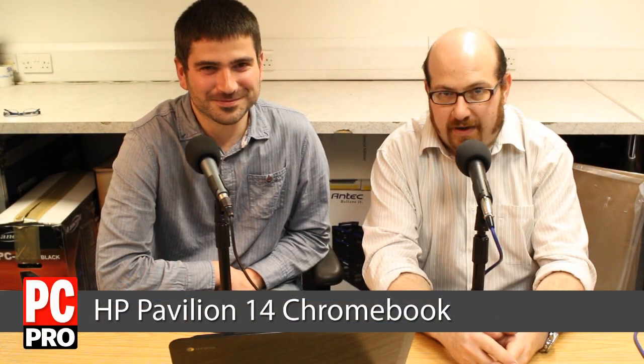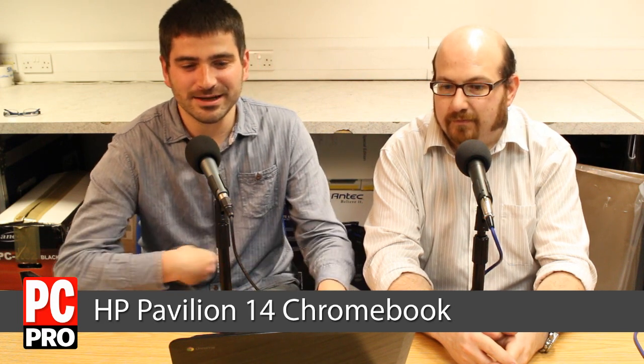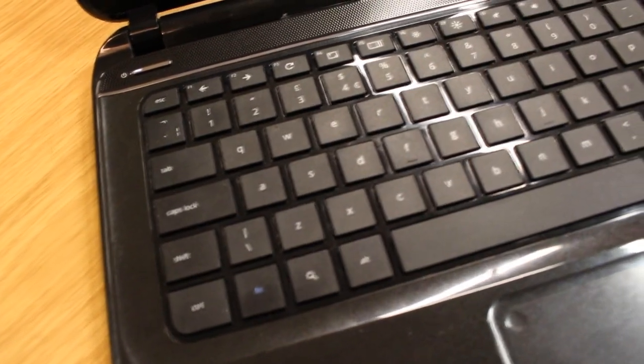Hello, I'm Barry Collins, editor of PC Pro. I'm Darian Graham-Smith, technical editor. If you've been listening to our podcast this week, this is the Chromebook Pavilion 14, which is our Hot Hardware of the Week. As you can see, it's a full-size 14-inch Chromebook.